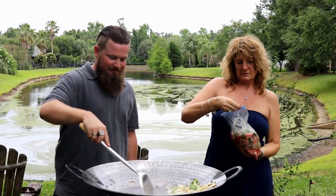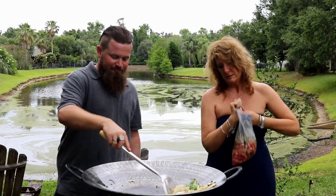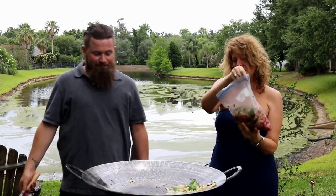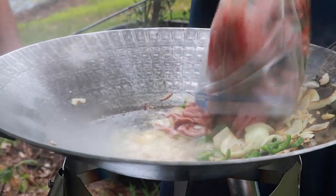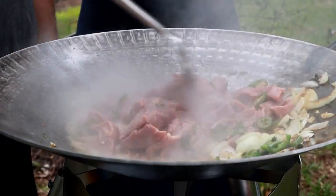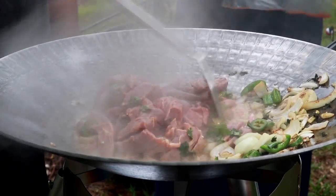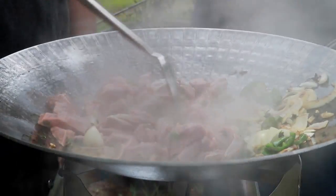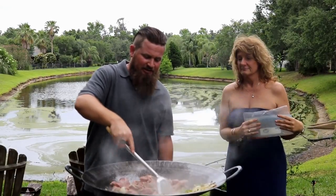So this is the carne asada, and it's been marinating in orange juice, cilantro, and jalapeños for several hours. We're going to put that right in the center so it can start cooking. Sounds pretty good, Cody. It does — sounds real good.